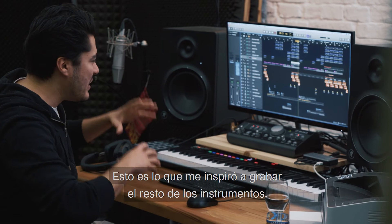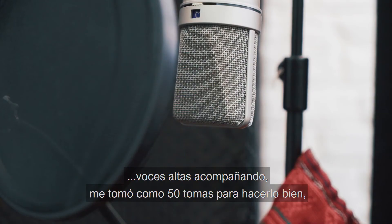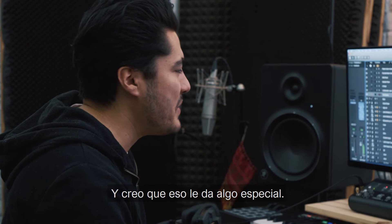This is what inspired me to record the rest of the instruments. So the first thing that I thought was required was some high vocals on top of these chops. It took me like 50 takes to get it right. But it sounds like this. And I think that gives it something special.